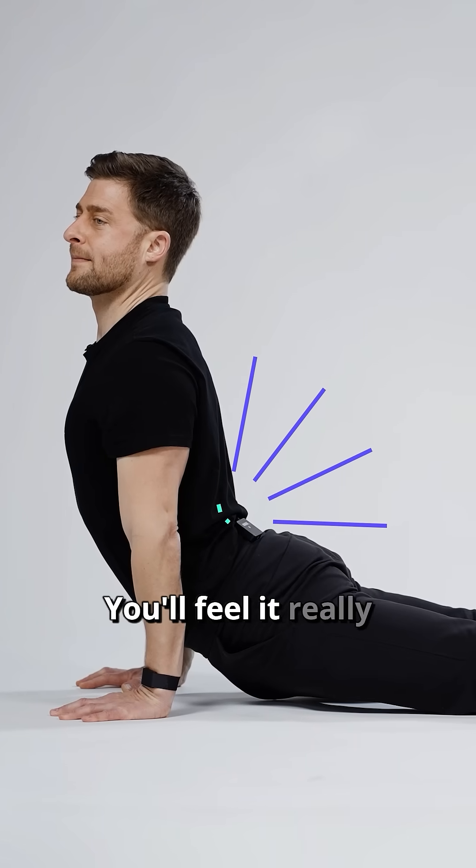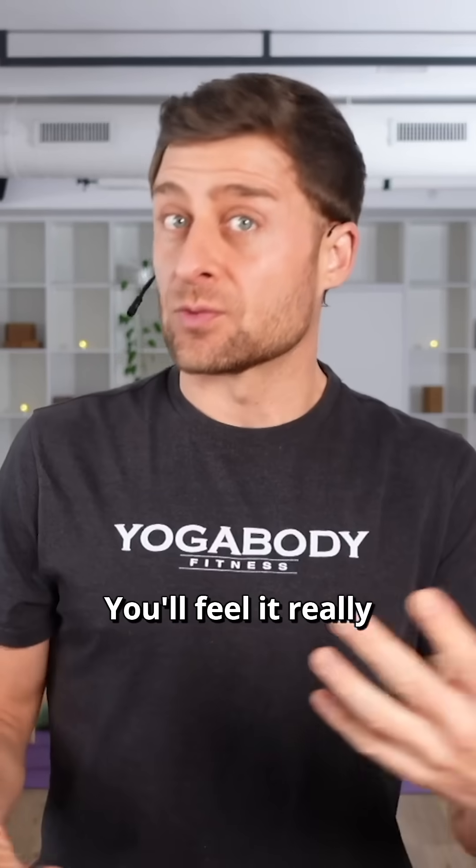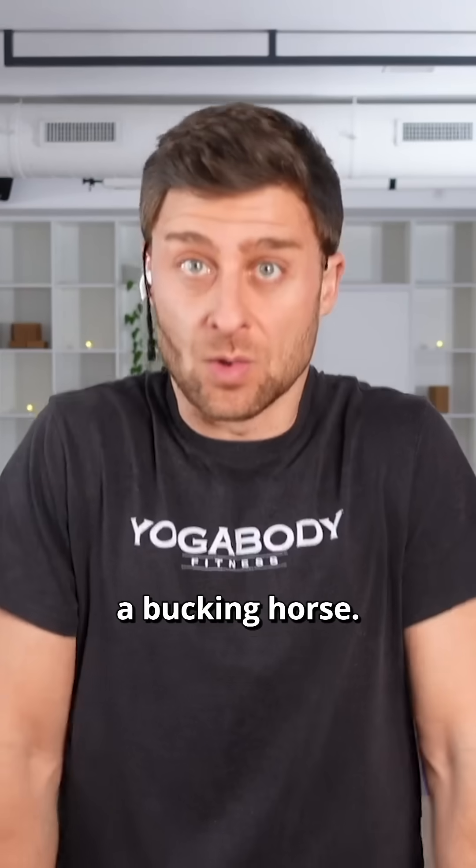And all of you have felt this. You'll feel it really strongly in any kind of heart opening pose. You'll feel it really strongly if you try to do the front or the side splits — it's so intense. It's like your body's a bucking horse.